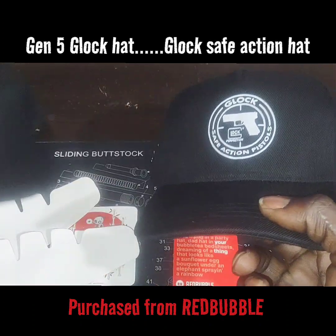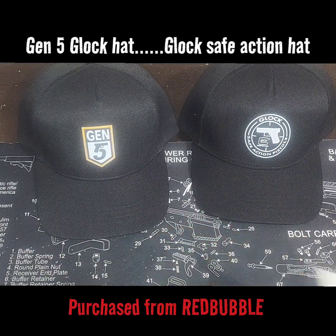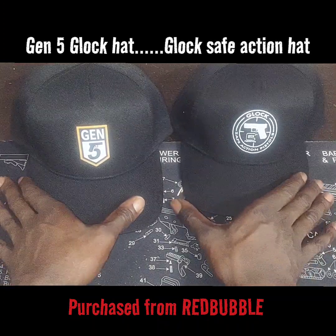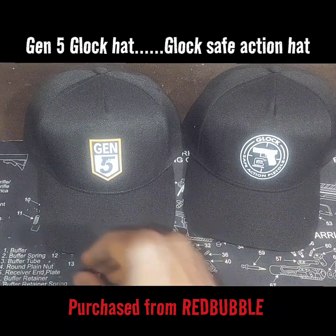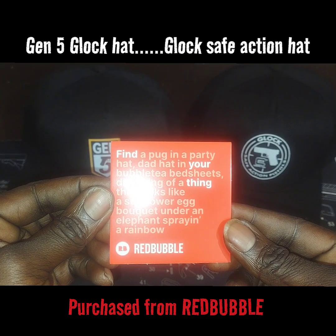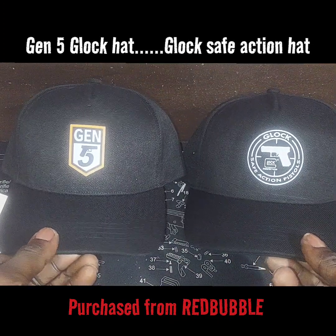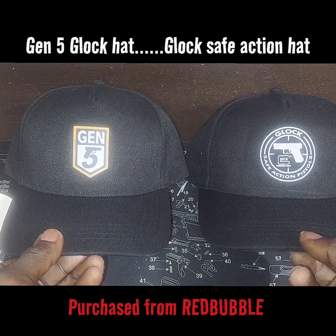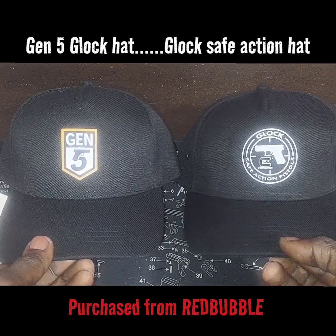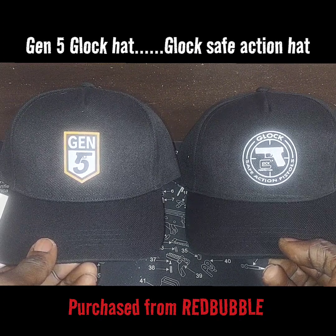They don't only have Glock stuff — they've got every manufacturer of handgun you can think of. I even saw a Para Metal Army shirt I was going to get too. The website is RedBubble — basically a website that consolidates a lot of different designers of t-shirts and clothing items to one place. You can go there, find your 2A gear, and they've got a lot of stuff. I'll probably do a walkthrough of their website. Once the shirts come in we'll show those too, but I'm highly impressed with these hats.